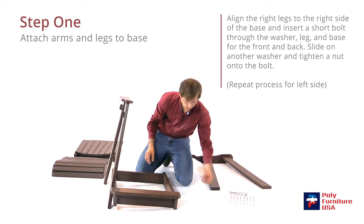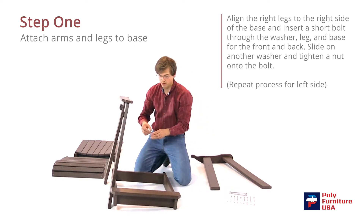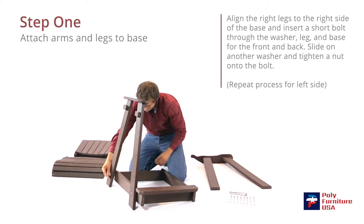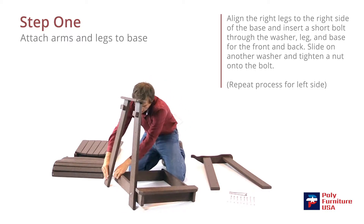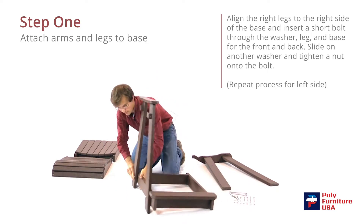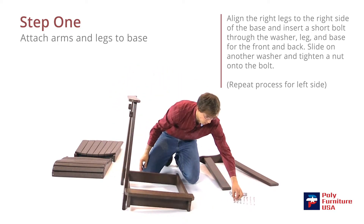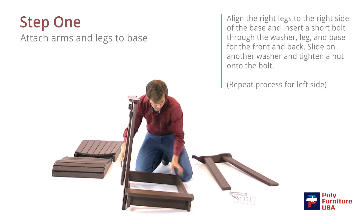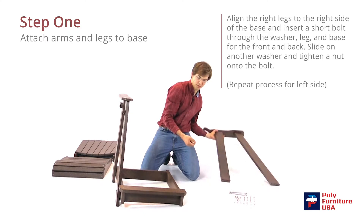On the back, same thing — grab a washer, stick that on first, and then the short bolt, and that'll go through the hole here, and that'll also line up with the hole there in the chair. We'll stick the washer on first, and then the nut.